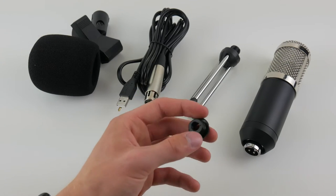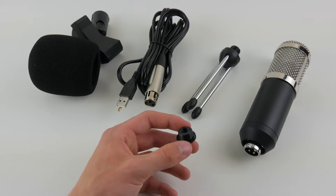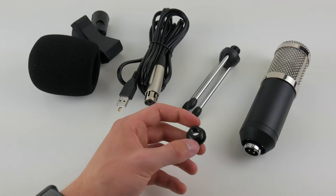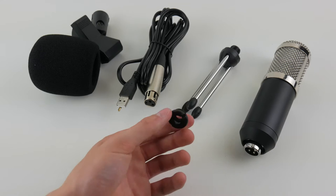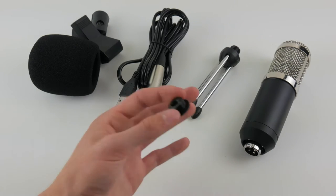We have a little adapter here that we don't use for any of the accessories included. I'm not really sure what its purpose is without a proper instruction manual — I'm guessing it works with some accessories, maybe like a boom arm. We definitely don't need it for any of the accessories we have here.